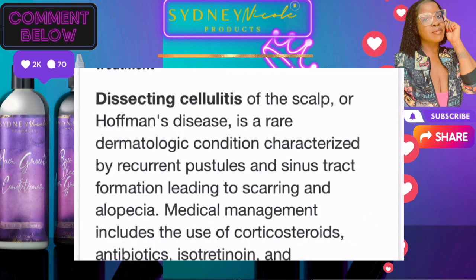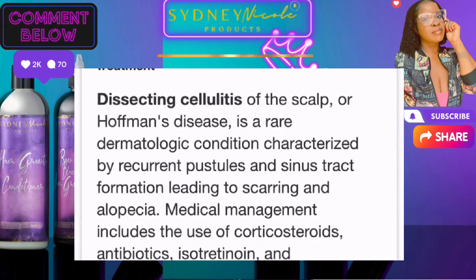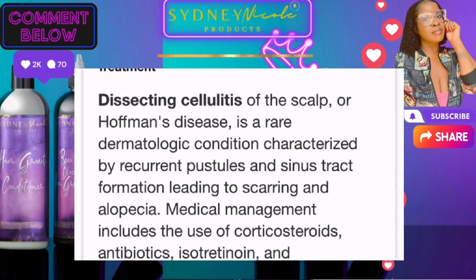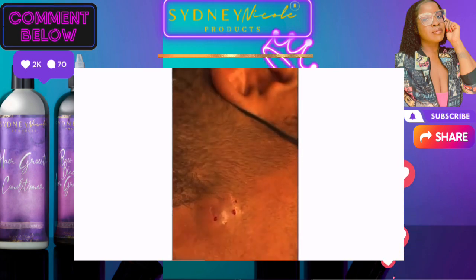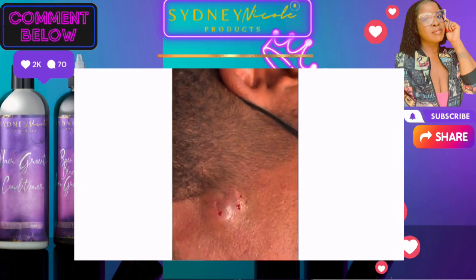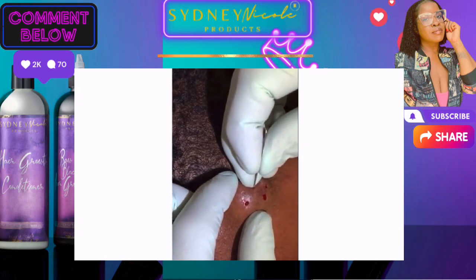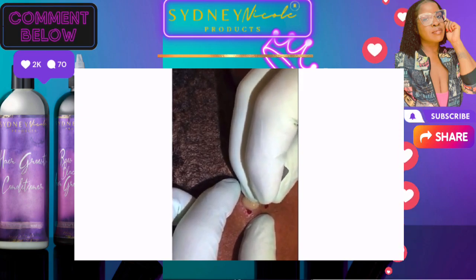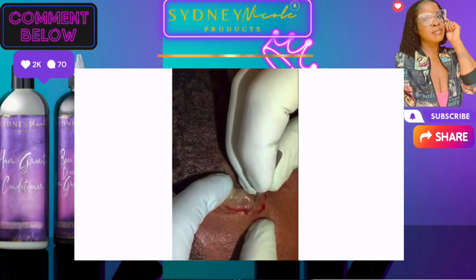Today I wanted to talk about how you can treat this condition naturally. Usually when clients have this condition, we work right in that area but don't go too deep because it is a sensitive area. We numbed it up, so you shouldn't feel anything — just a little pressure. Man, there was quite a bit in there.